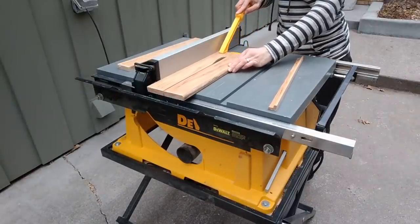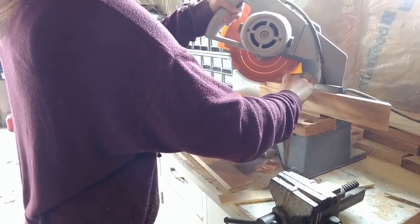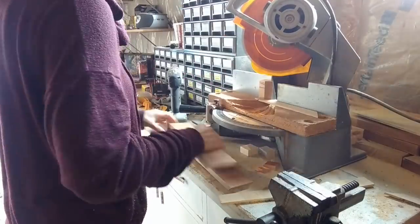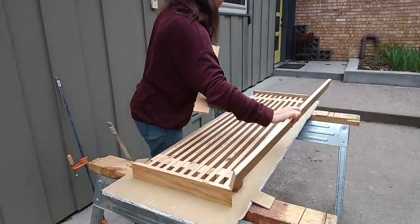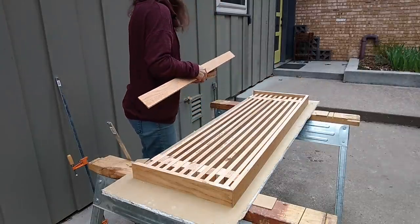She also cut three pieces of wood to fit inside the width of the frame that would be the supports on the underside of the bench. For the outer frame boards, which were cut to two and a quarter inches wide, she's going to bevel the ends so that they meet at a 45-degree angle. This is going to look like a picture frame and trim out the bench very nicely.